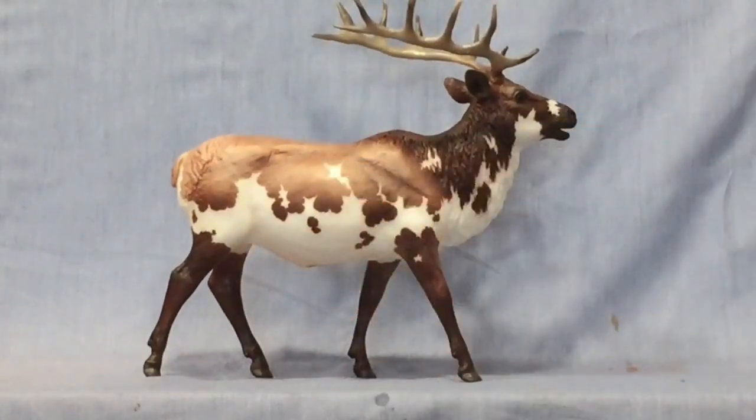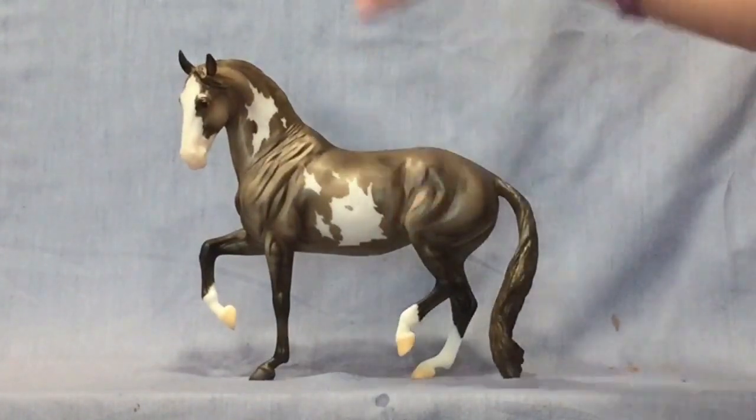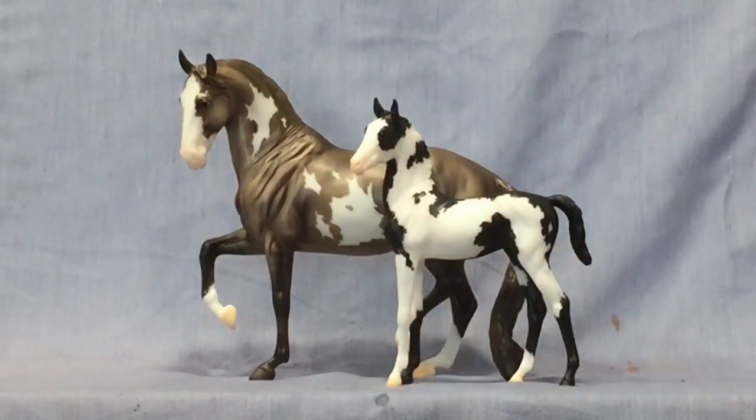The Elk is really really pretty — the shading across his belly is really nice. He's a really unusual color, which is why I like him. I don't usually go for non-equine special run models, but this guy ended up being the top of my list for the special runs this year. There just wasn't a whole lot that impressed me going in. With that ticket I also got Julep and Pin foal — the foal is a little tippy and I haven't fixed it yet. My mare is really dark compared to a lot of the others.